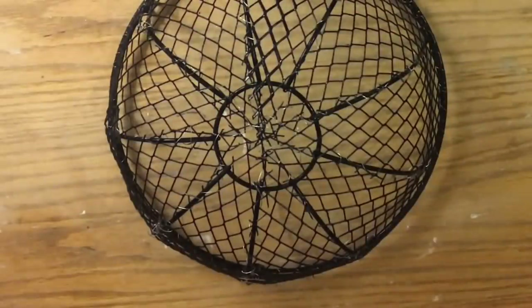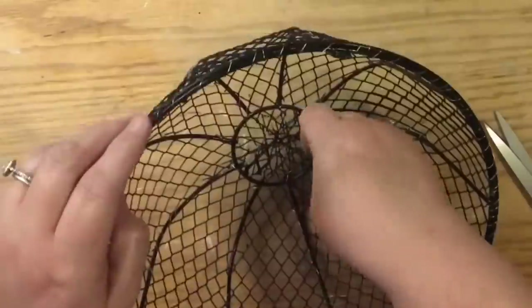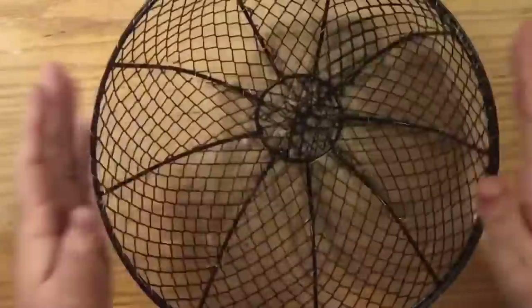There it is! Now we're just going to take those little leftover throw-out pieces and lay them across the bottom to give extra support to the base.